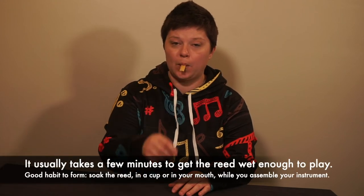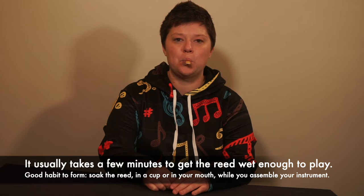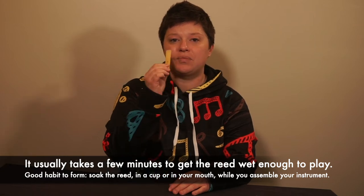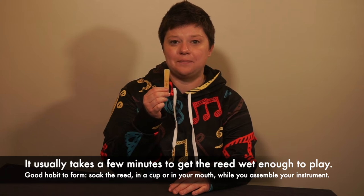Reeds need to be wet to play properly. Some players like to put the reeds inside a clean glass of water. Most players prefer to stick it in their mouth and suck on it like a popsicle stick. New reeds usually have an odd taste but it will go away eventually.